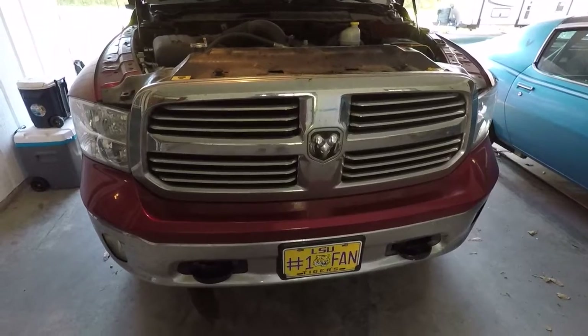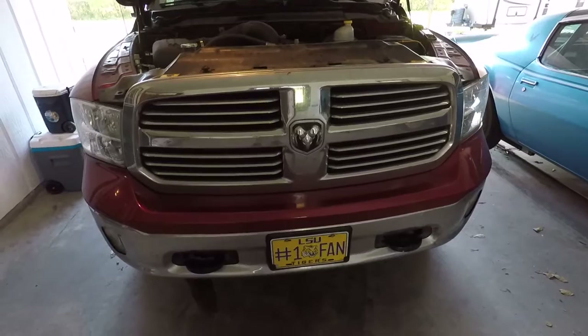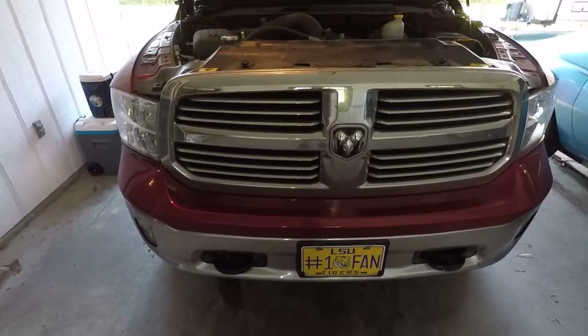Today we're going to take a look at my installation of an engine oil cooler with integrated fan and thermostatically controlled switch for that fan on my 2014 5.7 liter HEMI RAM four-wheel drive pickup.